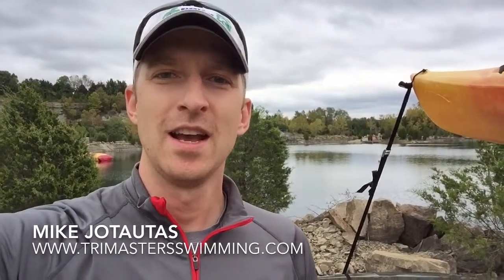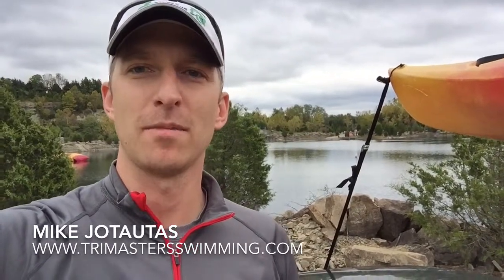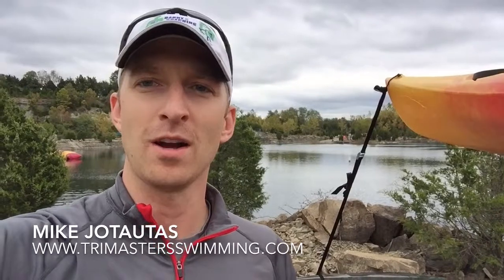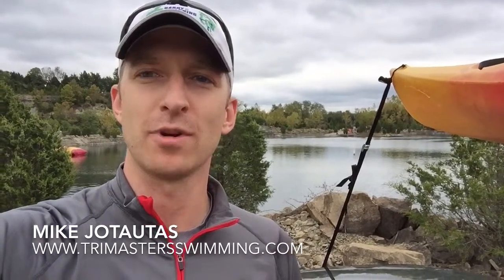Hey guys, Mike Jatadas here with trimasterswimming.com and I am here at the very interesting and beautiful Falling Rock Quarry in LaGrange, Kentucky.